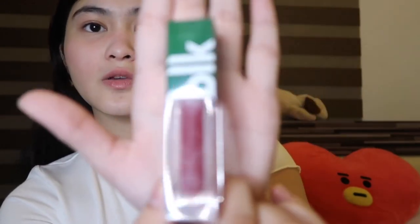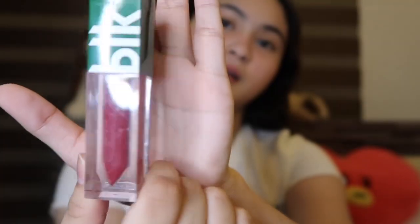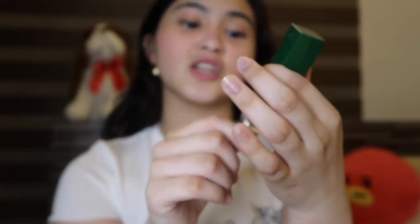Later, I will rate all of them, kung ano yung pinaka-favorite ko. Now, we're gonna review the long-lasting liquid lipstick. Dito muna tayo sa mga liquid stuff. The packaging's really, really cute — it's transparent, so kita mo talaga yung shade agad.